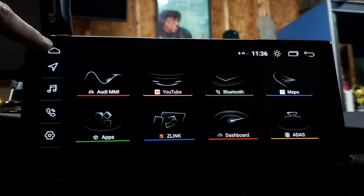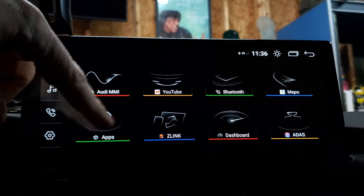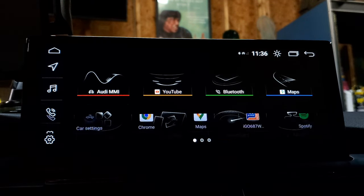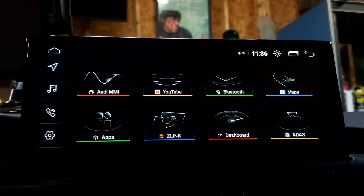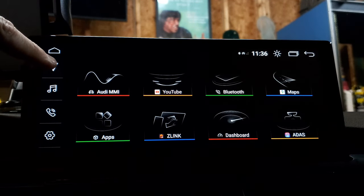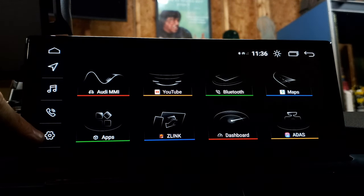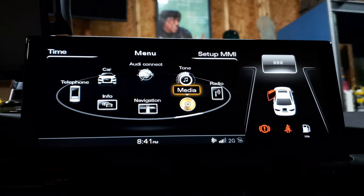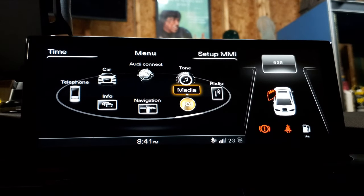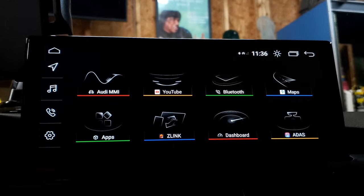Over here you've got a sidebar of some quick links. This top button — the little house-shape button — is your home button. So if you go into anything and want to get back to the main menu, you press that. Right here, Audi MMI is what's going to allow you to switch between your Android unit and your MMI so you can use your normal MMI functions. To get back to your Android home screen, you just press on the screen.